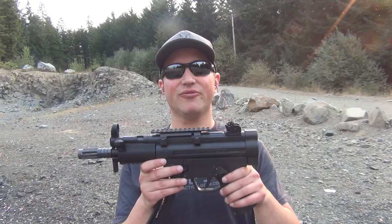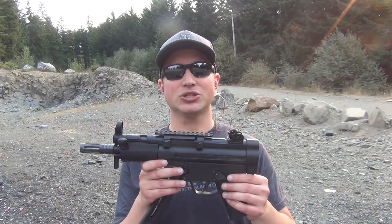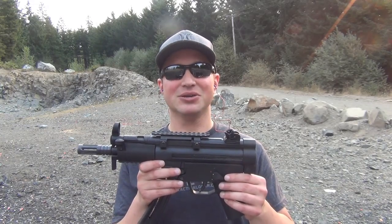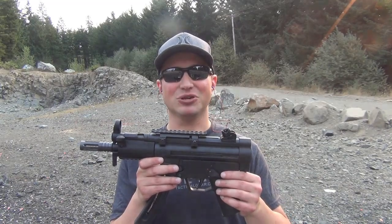So if you're going to make any modifications, be sure to check your local laws and NFA regulations to make sure you comply and don't find yourself in trouble with the ATF. From PacificTacWest, thanks for watching, please subscribe, and be sure to check back for future uploads.